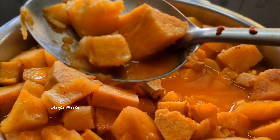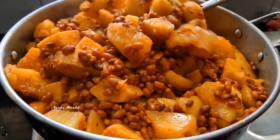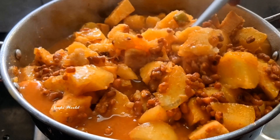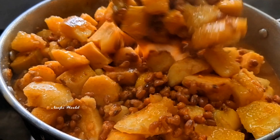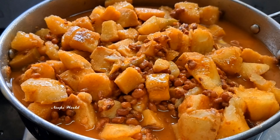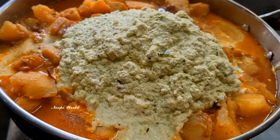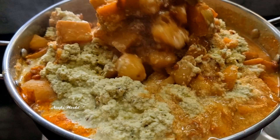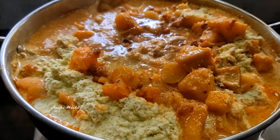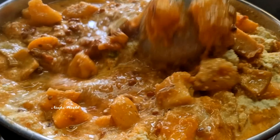Now we have to cook the kashnu. We will cook the kashnu. Let's do it this way. After doing it for 2-3 minutes, we will cook it in the oven.